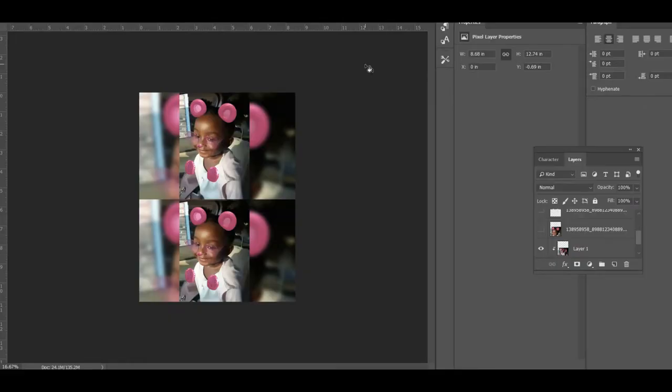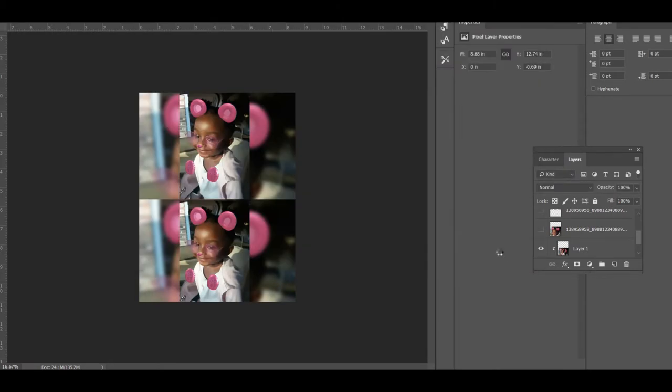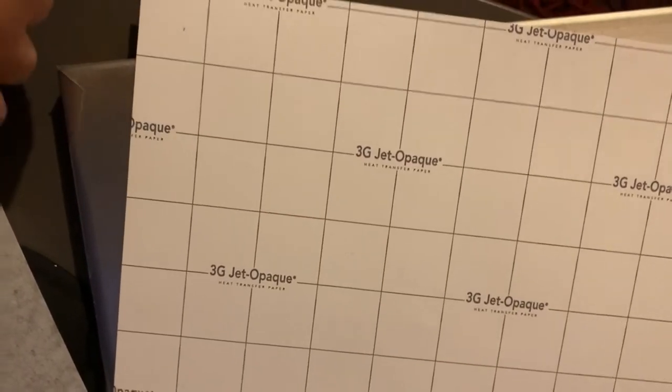We'll be printing our photos on Nina's 3JJet opaque transfer paper, and I'll be using my heat press, but this also works with a home iron. Just be sure to follow the instructions in the package. This transfer paper also comes with clear sheets of parchment paper, which we'll be using later on in our project.